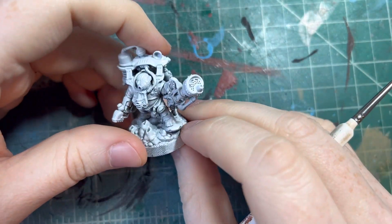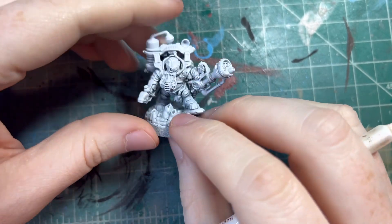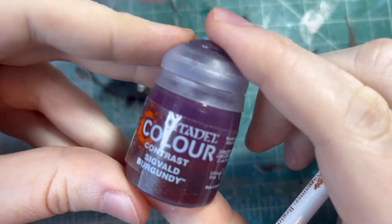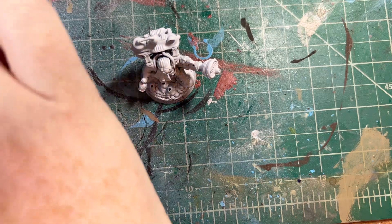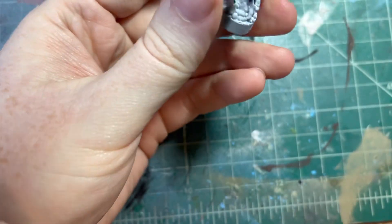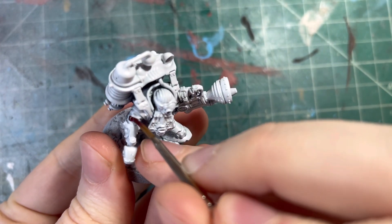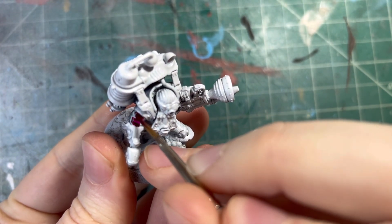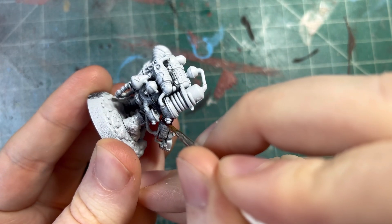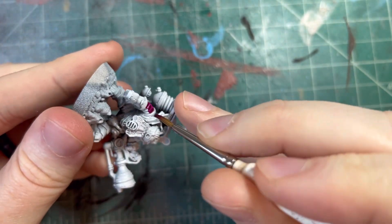So first of all, let's start with a purpley red for the cloth — we'll do Sigvald Burgundy for that. I know the kind of paint that he's going for so we'll see if this works out. So let's get the cloth. Trying to be careful of all the nooks and crannies here. Trying to be very clean with our applications.